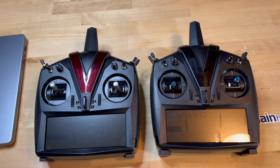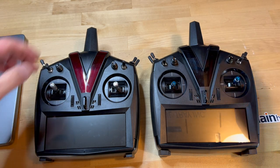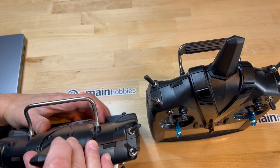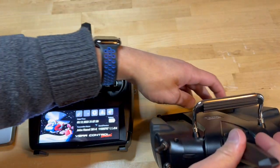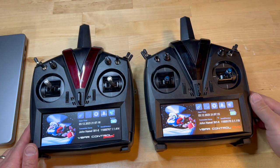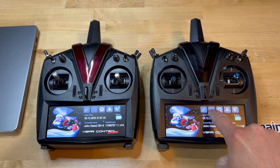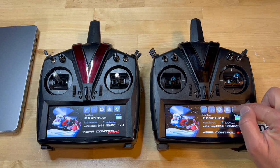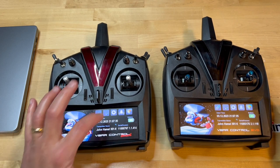Just for the fun of it, let's see how fast each one turns on and connects to the internet. I'm going to turn the Touch on, and then the Evo on. The Evo is already connected to the internet and ready to go. Now the Touch is also connected to the internet and ready to go. So the Evo is faster, but the Touch is fast enough — not a problem there.